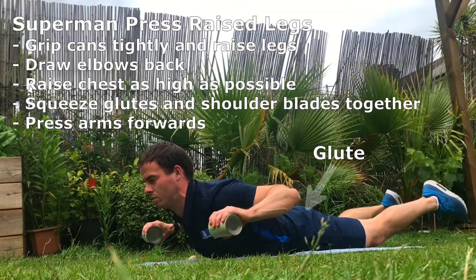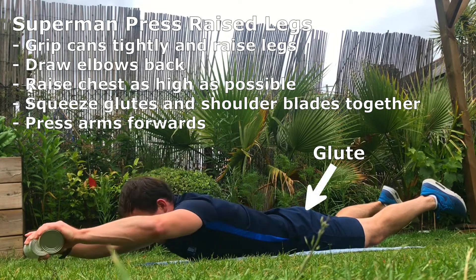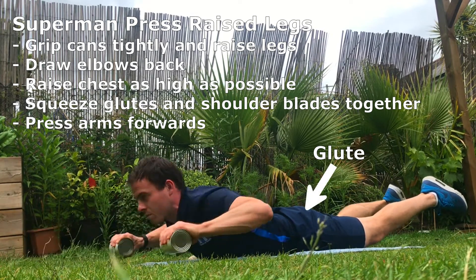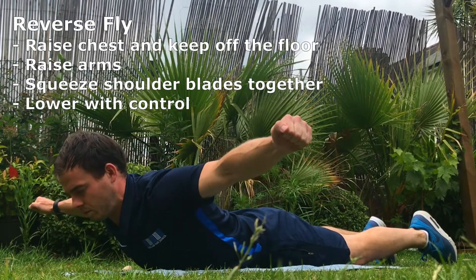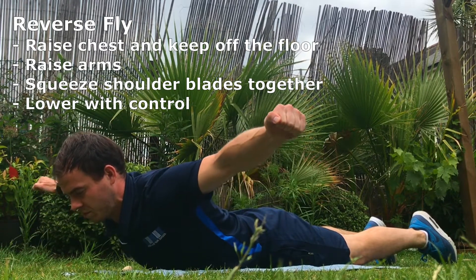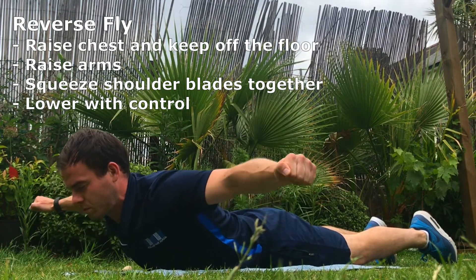Superman press with raised legs — more challenging, as the legs are raised, which results in activation of the glutes and lower back.